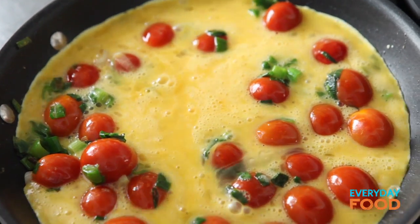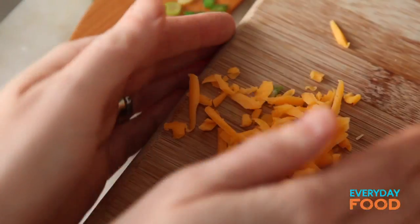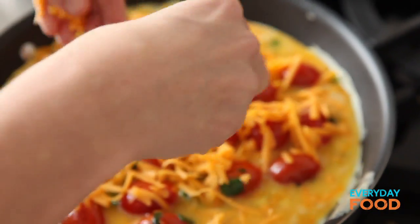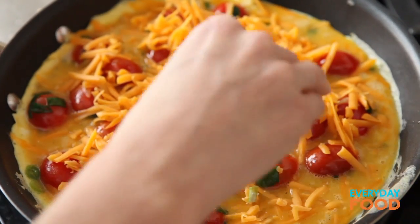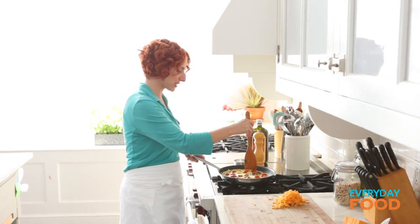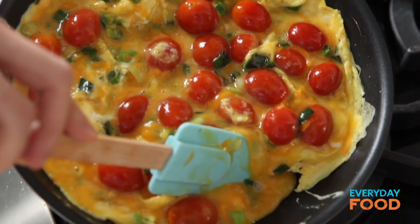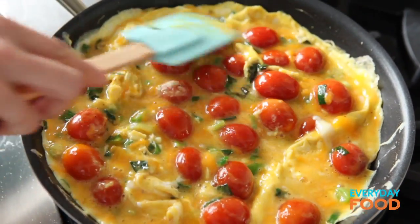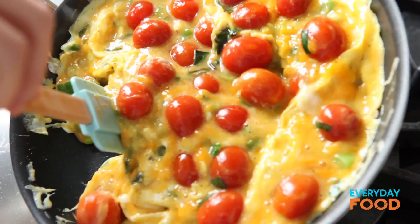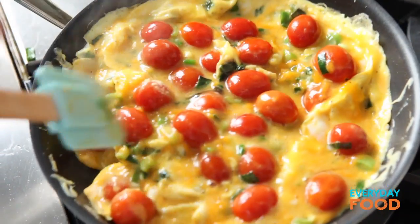I have my oven preheated to 425 because I'm gonna put the frittata into the oven after I cook it on top of the stove for a couple minutes. Don't forget your cheese — that's the best part. What's an omelet without cheese? Half a cup or so — I think I added a little bit more. I like to go around the edges with a spatula, pull the cooked edges in, and let the uncooked egg flow around and underneath, then just throw it in the oven.